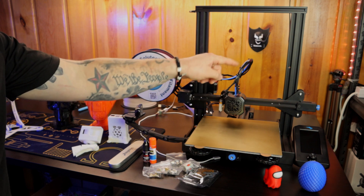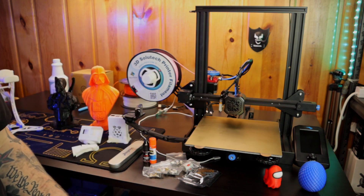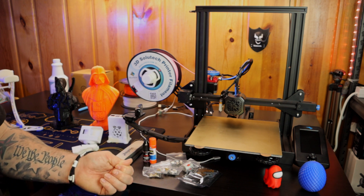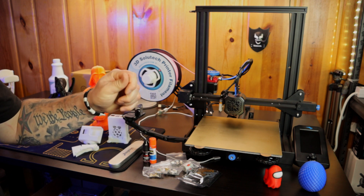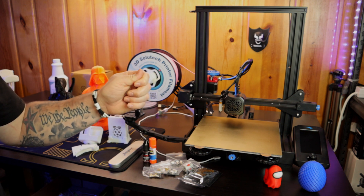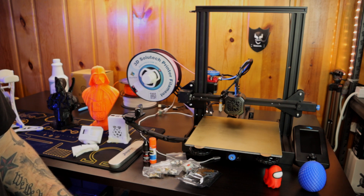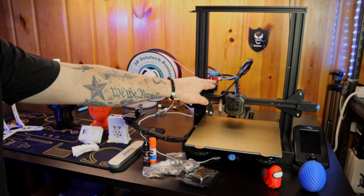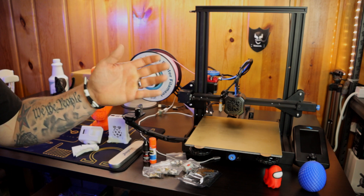Moving on would be the extruder and the PTFE tube, also from TH3D — their aluminum tough extruder and PTFE tube. The reason you want to upgrade your Bowden tube is the stock one can't handle as high a temperature. If you start printing with higher temperature filaments like PETG or ABS, it'll start melting your Bowden tube. The upgraded tube can withstand higher heat and also has a tighter diameter, so during retractions there's not nearly as much slop — you get smoother retractions. As for the extruder, that's just something that shouldn't be plastic. A metal extruder is way better; a lot of people have found their stock extruder is cracked if they're having extrusion problems.